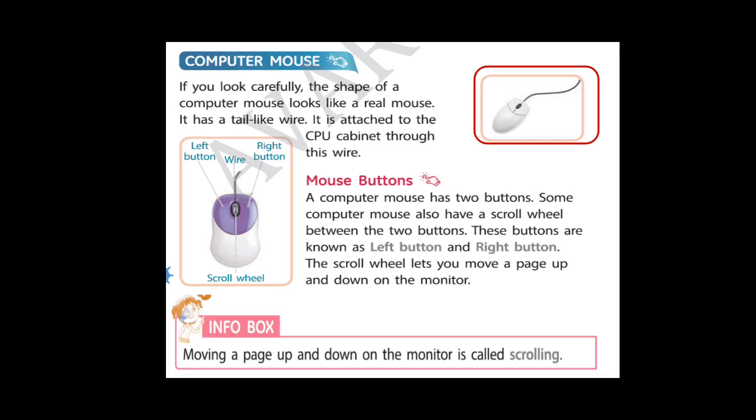So students, let's read about mouse buttons. A computer mouse has two buttons. Some computer mouse also have a scroll wheel. You can see in the figure, at the center, here is a scroll wheel which rotates the computer screen's page. These buttons — the left button and the right button — help us to work on computer.